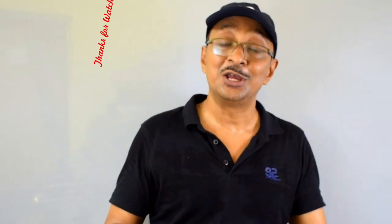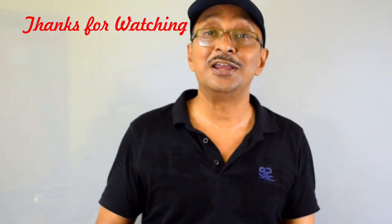Thank you so much. See you again next time in the next video. Till then, bye bye.